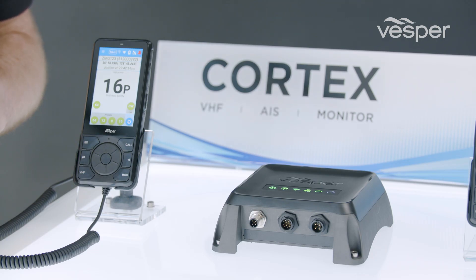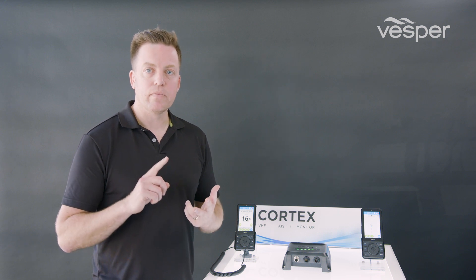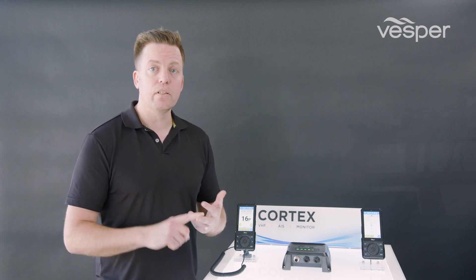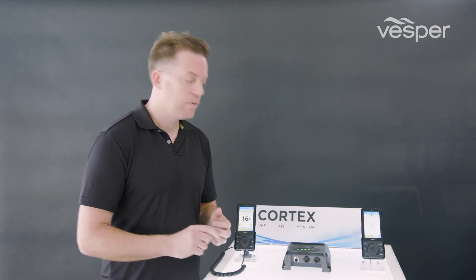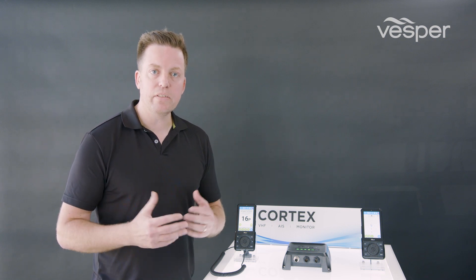The five core systems of M1 each have their own status light. We have GPS, VHF which is DSC, AIS receive and transmit as well as VHF voice, Wi-Fi, NMEA 2000, and cloud connectivity. The status LEDs will be green when the system is fully functional, amber when something's not connected, or red when you need to troubleshoot something.